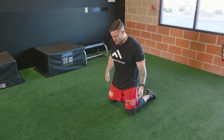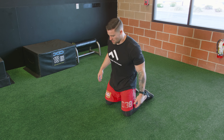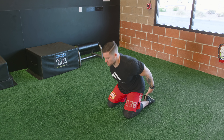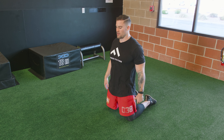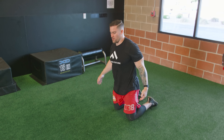Actually, I lied — the last thing we've got is an explosive movement. We're going to do a knee jump: start from your knees with hips extended, bend like you're doing a vertical jump, then pop up, get hip extension, and land on your feet. Just like that. It's five reps.